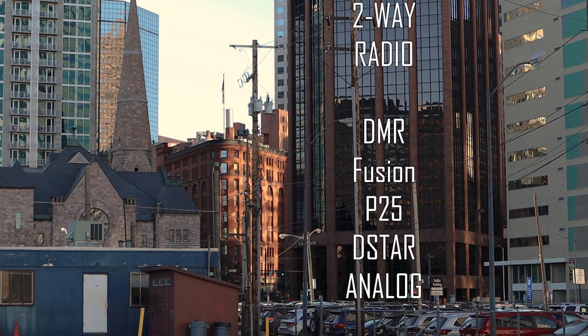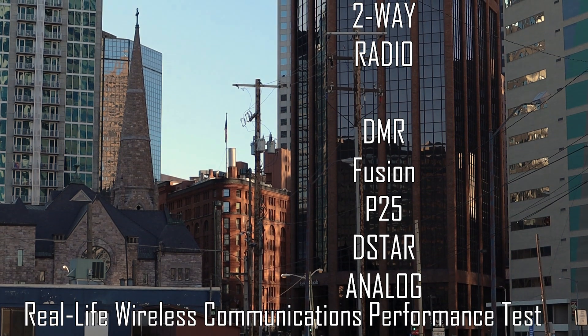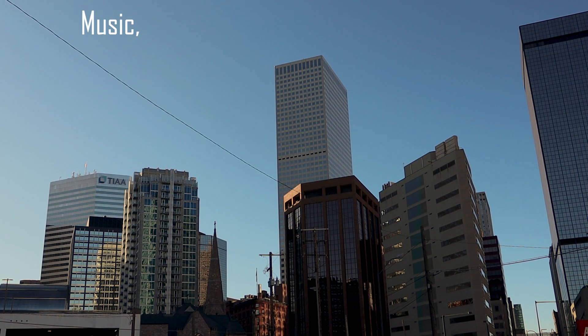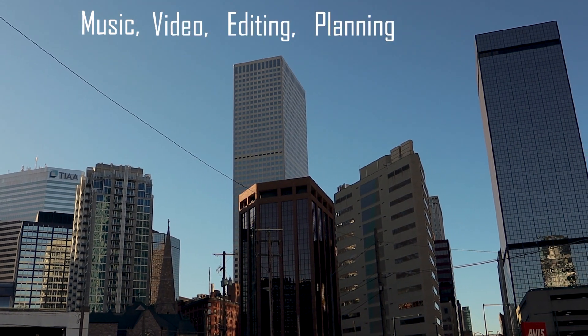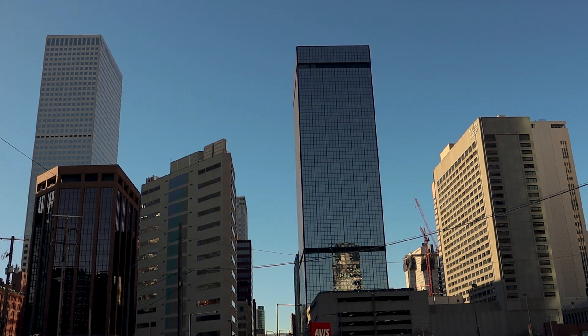W0SKY testing T-Star Fusion P25 GMR. Hi, it's Skyler, W0SKY, and in this video we will be comparing all of the common analog and digital modes for two-way communication.